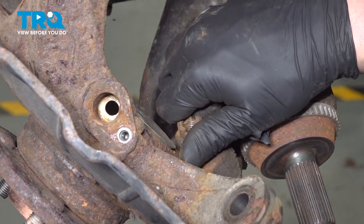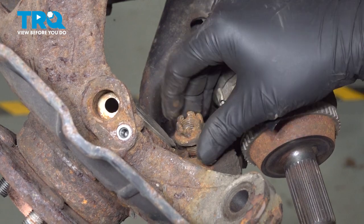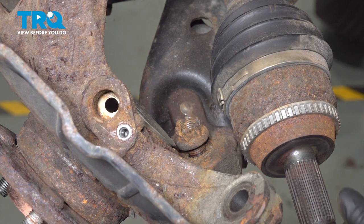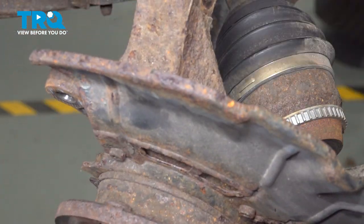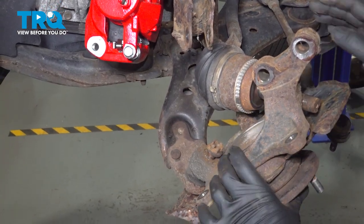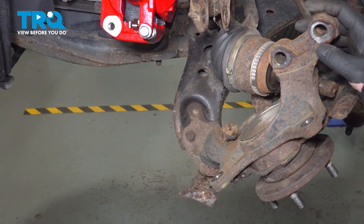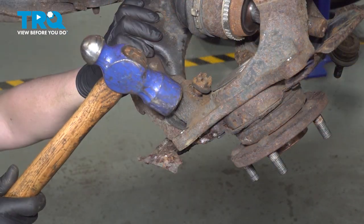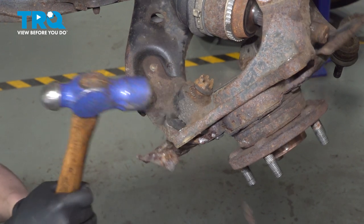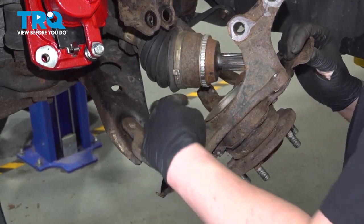I'm going to thread the nut back on just one or two threads. I'm going to twist the assembly to this side and we're going to release the tension off of the ball joint stud. Using a hammer, we're going to hit the side of here to release the pressure. Once the tension breaks free, remove the nut.